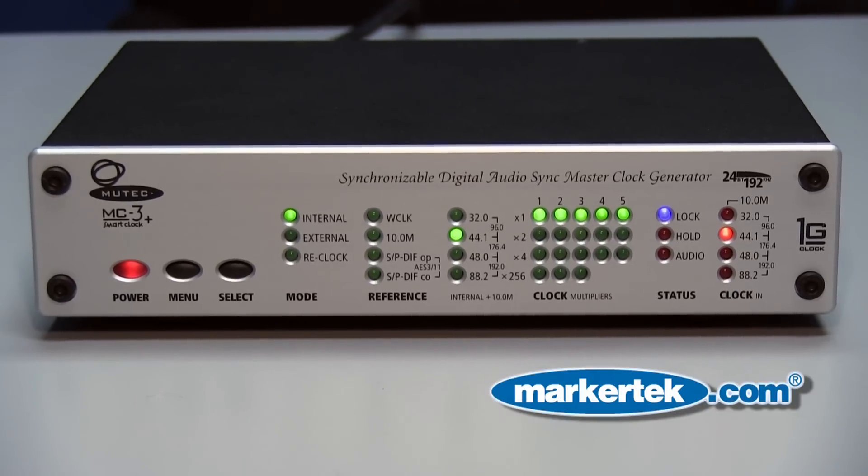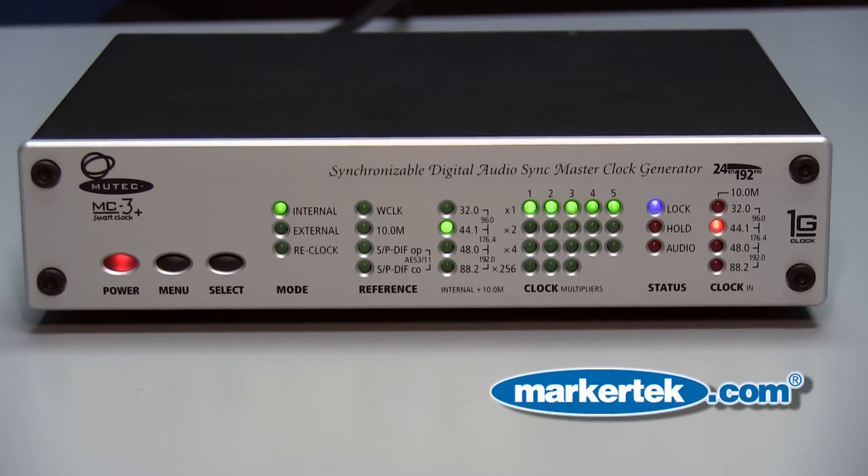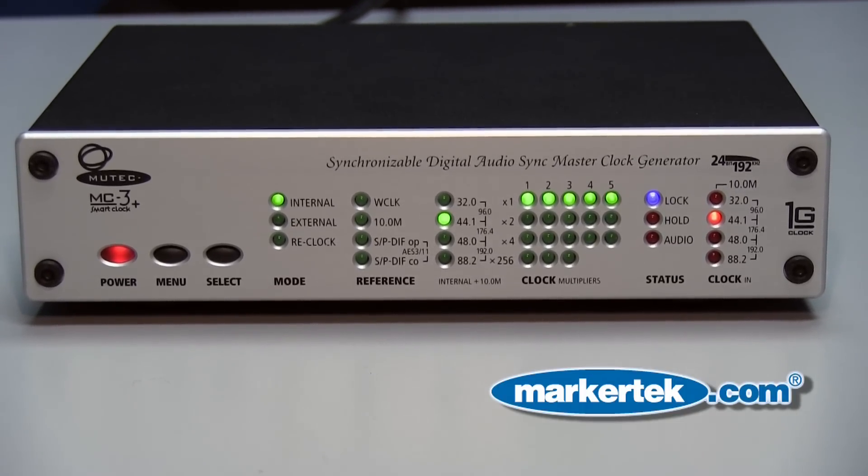Hello, my name is Bob Reardon and I'm here from Sonic Distribution today at Markitech. I'm going to tell you about the Mutech MC3 Plus. The Mutech MC3 Plus is the first of the new products from Mutech incorporating the 1 GHz clock technology, proprietarily developed by Mutech.